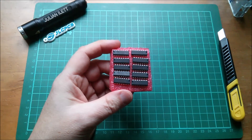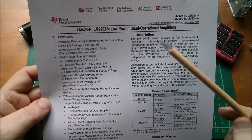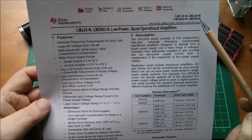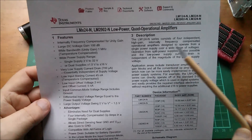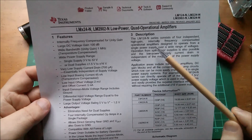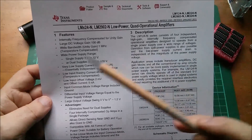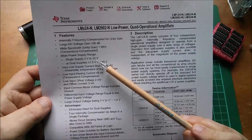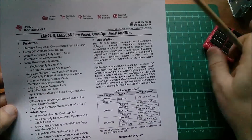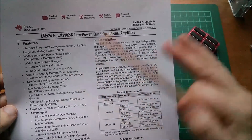Here we are — LM124 up to 324. The 324 is the quad version: four independent high-gain frequency-compensated operational amplifiers designed to operate from a single power supply over a wide range of voltages. They say single supply from 3 to 32 volts. I've done a lot with op-amps recently — 741s and 1458s running on plus and minus 12 volts.